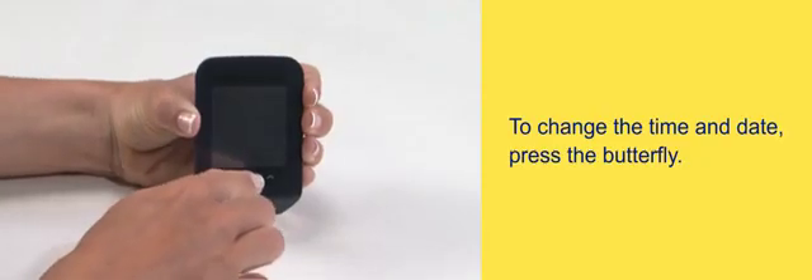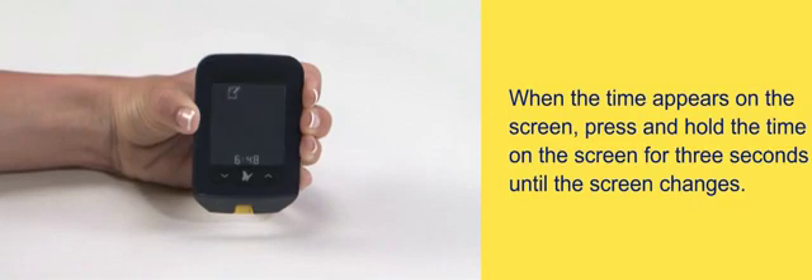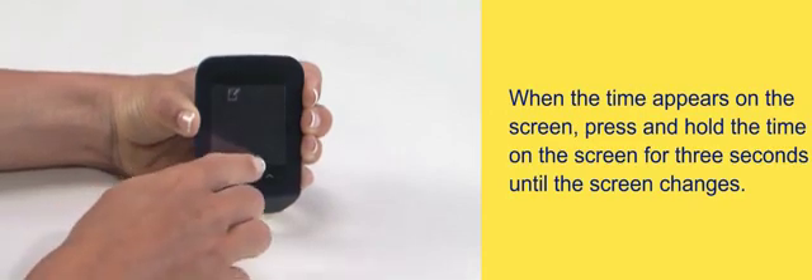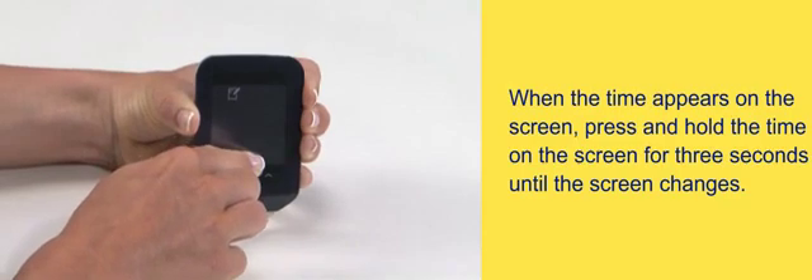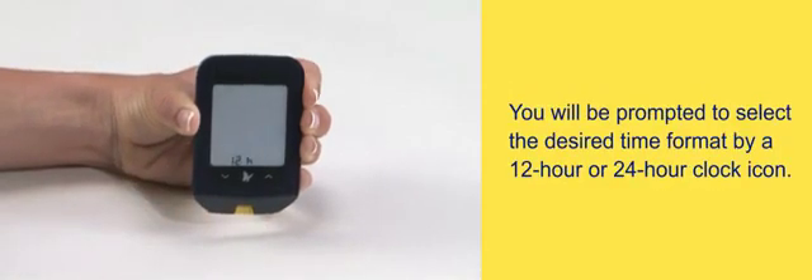To change the time and date, press the butterfly when the time appears on the screen. Press and hold the time on the screen for three seconds until the screen changes. You will be prompted to select the desired time format.